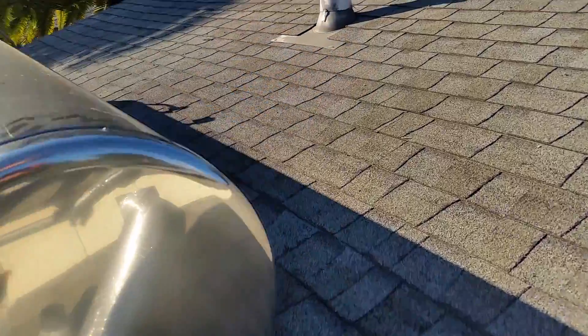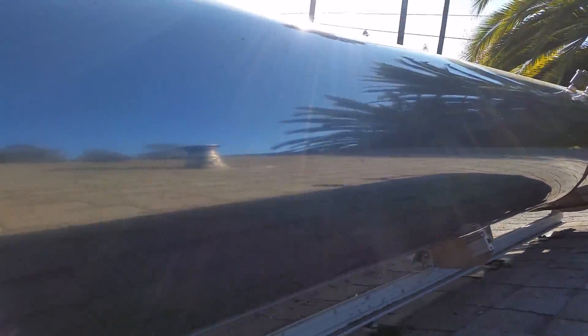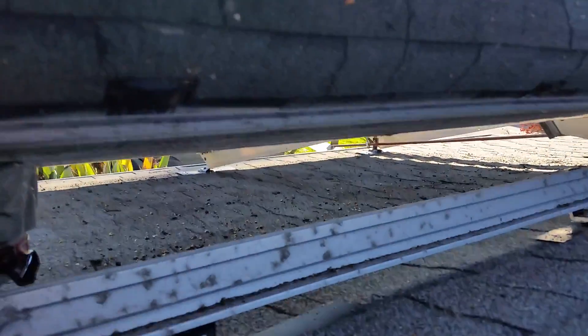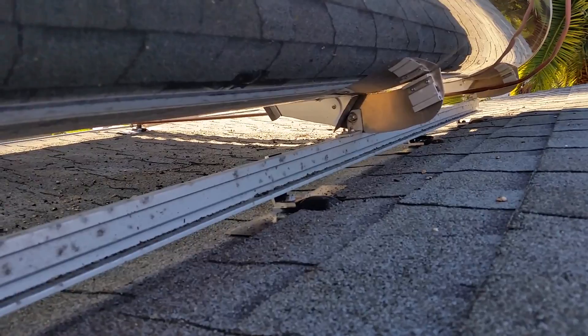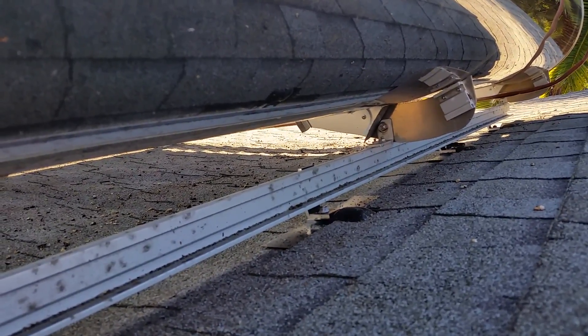In the back, we have the same Snap'n Rack attachments, but they are attached to solar rail instead. This is a piece of aluminum solar rail, and then our bracket is connected directly to the solar rail.